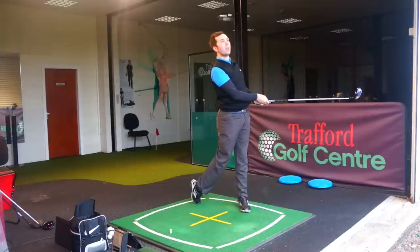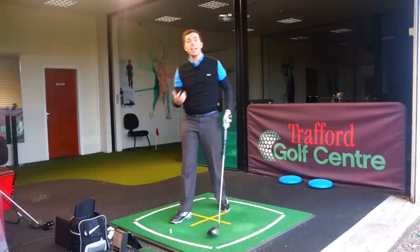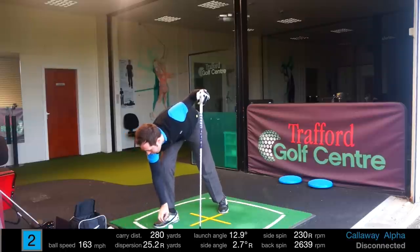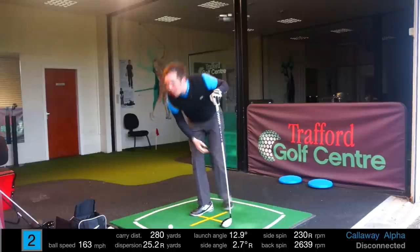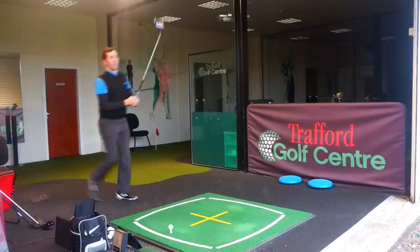That was a weird hit — I caught it a little from the heel, not quite as solid as I'd like, but still a 280-yard carry distance, which is a very good result. It didn't feel centred but it still performed incredibly well. Looking at the data: 163 ball speed, which is strong even though it didn't feel quite as middled as I'd like.